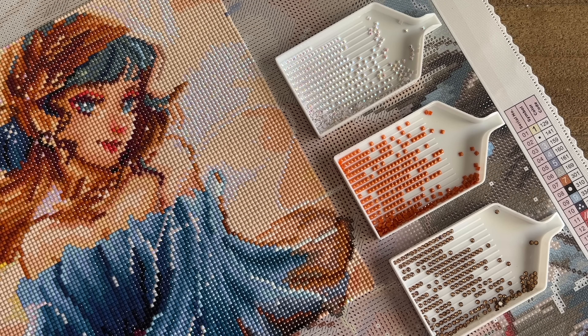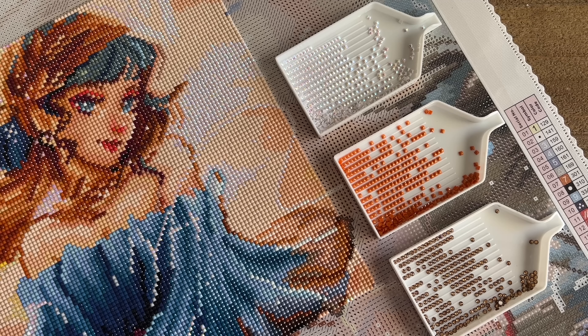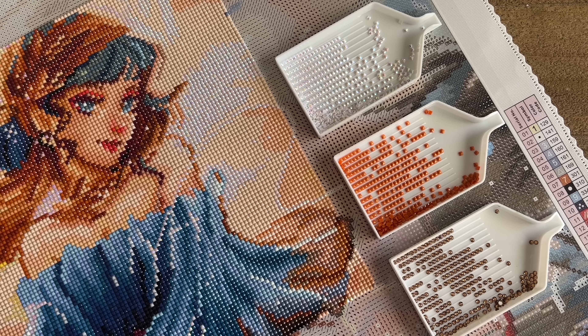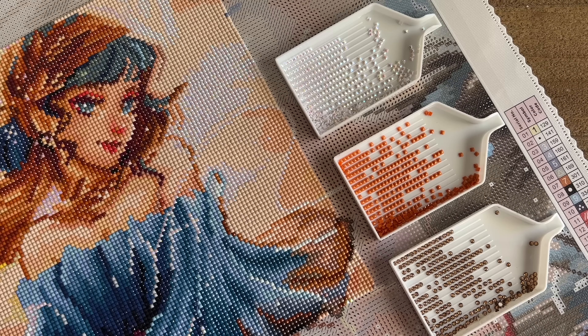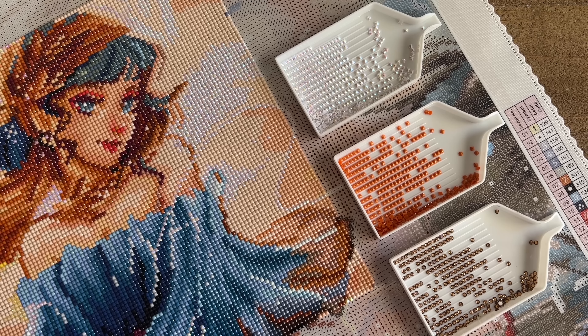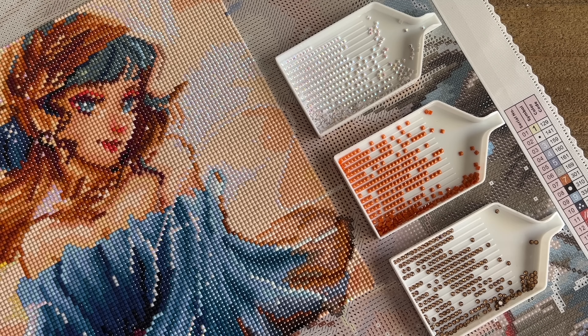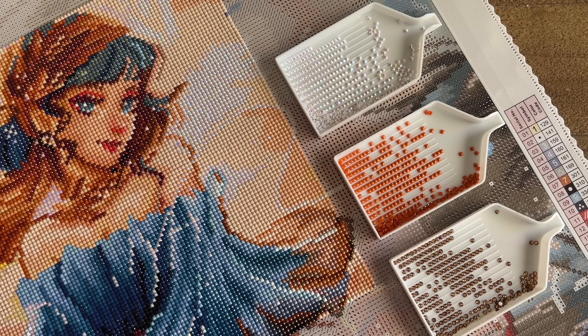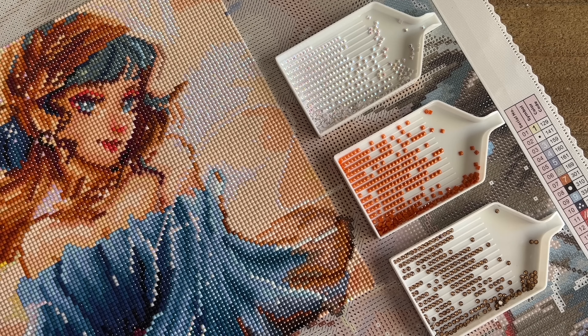Diamond Art Club has recently been adding a lot of new kinds of specialty drills, and I believe that most if not all of them are created in-house. I've had a couple people ask — I see the question often posted in groups — things like 'what does it mean when it says fairy dust diamonds' or 'what does it mean when it says this has an iridescent diamond.' Each of these different kinds of drills are offered in both round and square shapes.